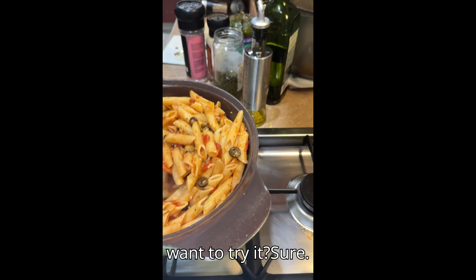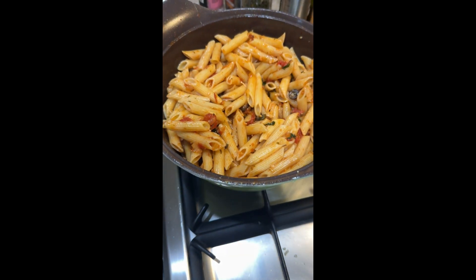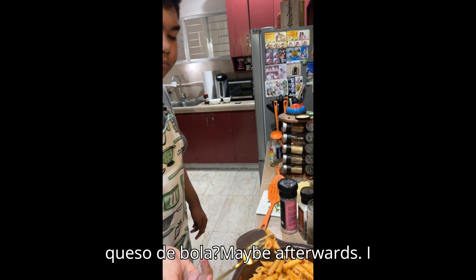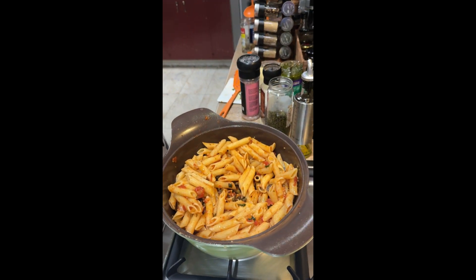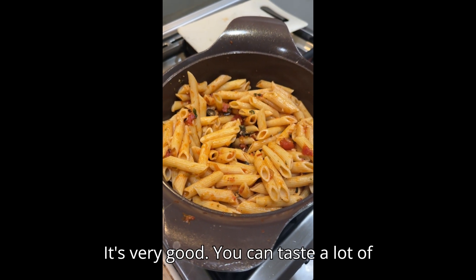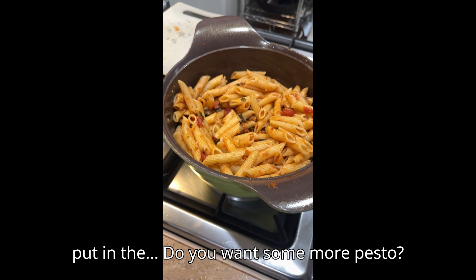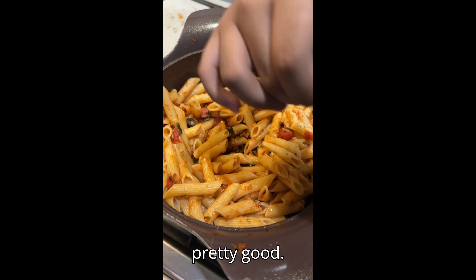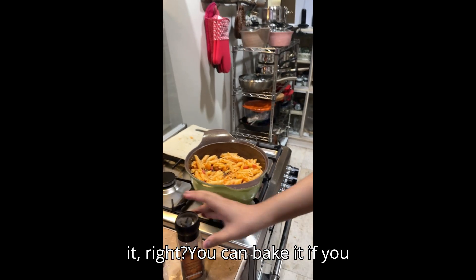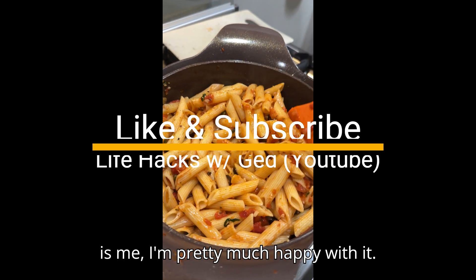Want to try it? Sure. Pretty good, pretty good. So there you have it. You didn't put parmesan cheese — or do you want queso de bola? Maybe afterwards. I like plating it. So good. It's very good, you can taste a lot of the capers. So we put enough. An option for this — you can also bake it. You can bake it if you want really like the mozzarella stretch. But as it is, I'm pretty much happy with this.